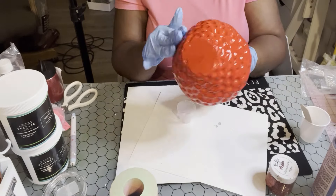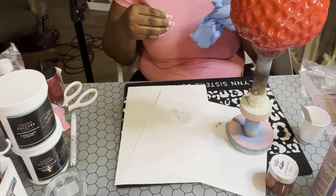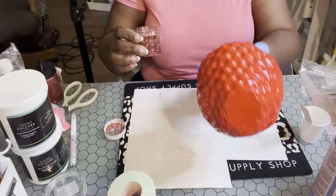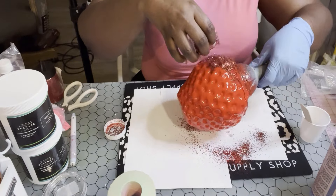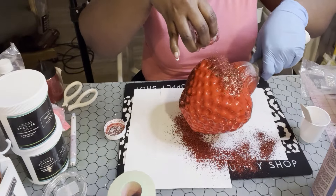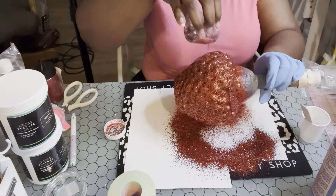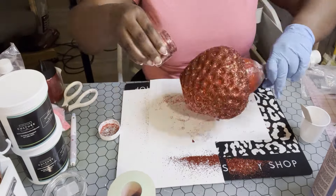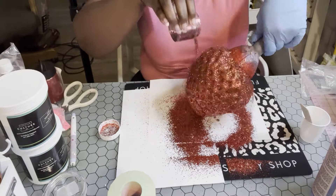Once you finish massaging your strawberry, go ahead and add your glitter. I'm using this Masquerade glitter mixed with another glitter by Backfist Customs — shout out to Bruce, y'all go check him out. I'm going to liberally apply this glitter all over this strawberry, really making sure I get into all the spots because I really don't want any problems. It took a minute for me to really make sure that was good to go.